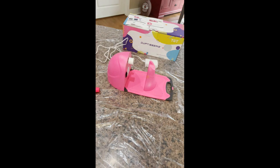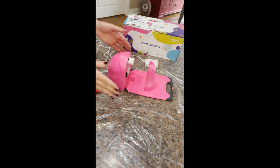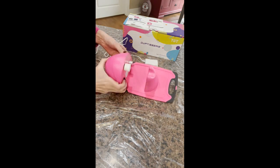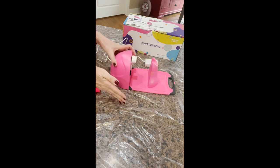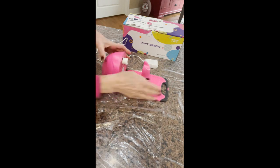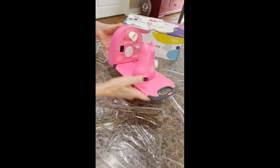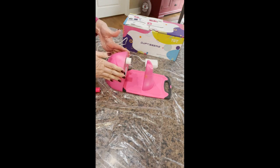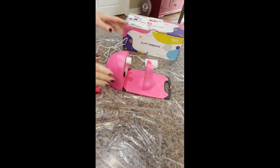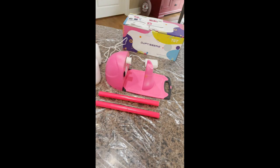Let me show you what came in the package. This is the base of the product — it contains the motor, which is already connected. It also has a nice handle you can use to transport it. Then there are these two rods that we're going to use when we put the cups on.